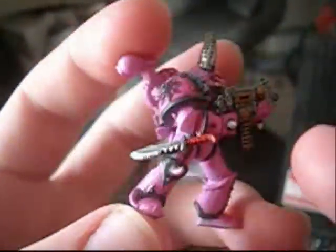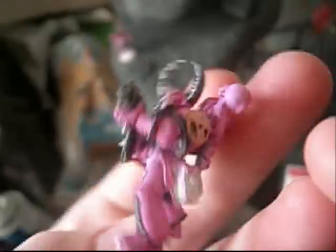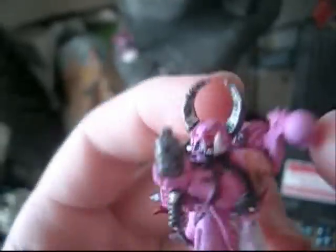He's not done, but he's getting there. I just pretty much finished the trim on this leg, still need to do the ammo cloth pouch thing and then the backpack. So he's not as close to done as I'd like, but I'm slowly getting there.